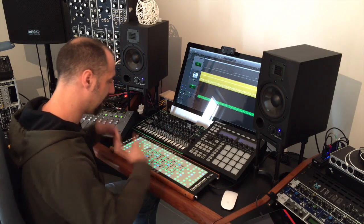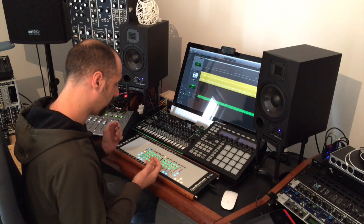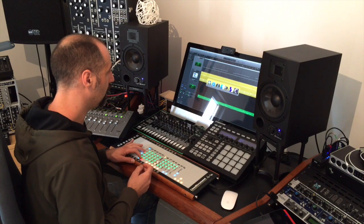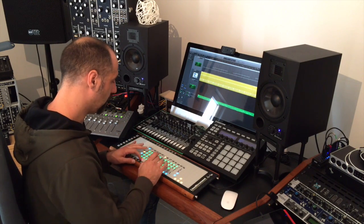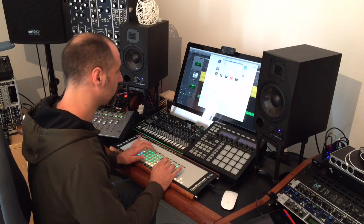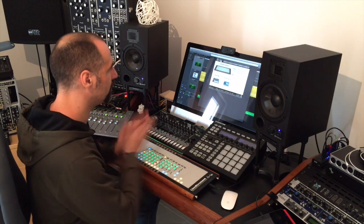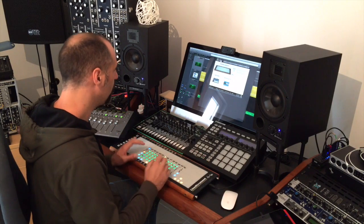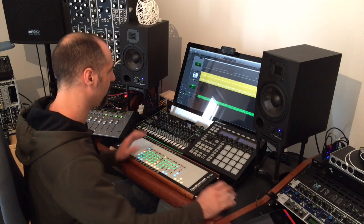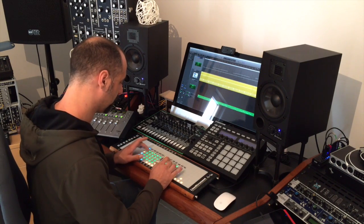But if I press this key, automatically the computer is going to detect that I want to switch to keyboard mode. I can tap through here, go to Safari, open a new window and start typing — let's say RogerLinDesign.com — and I can visit this site. I can make notes; for example, if I'm in Logic and I want to rename a track while I'm working, I don't have to take out the keyboard. I can just type something in here.